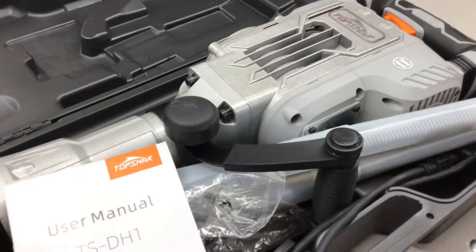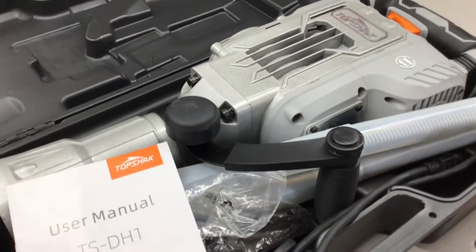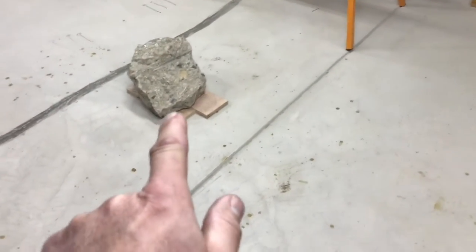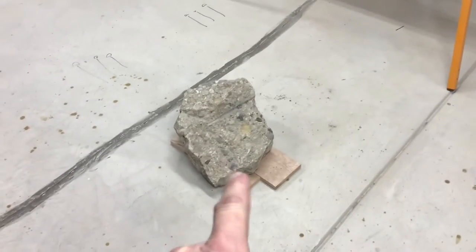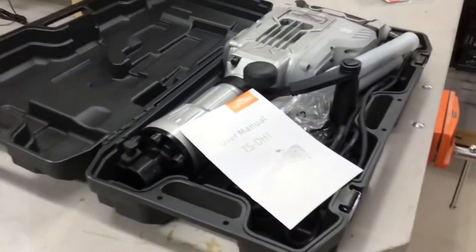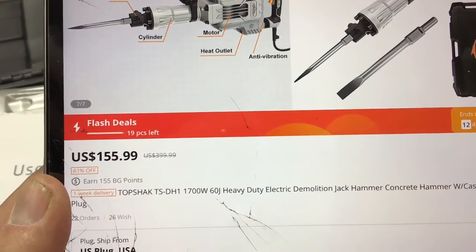We're going to look at the features online, and then that piece of concrete that made it down to my basement by gravity — I'm not carrying it out — we're going to break it into a couple pieces using the Top Shack jackhammer.